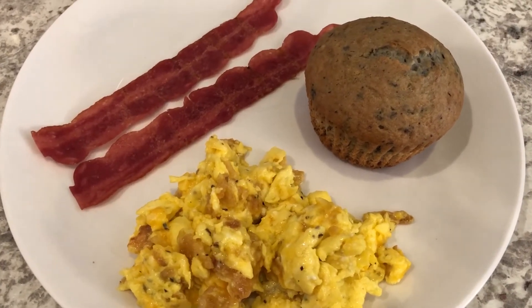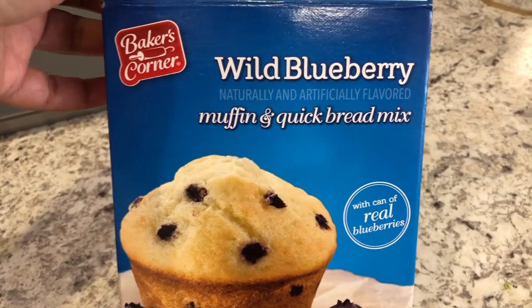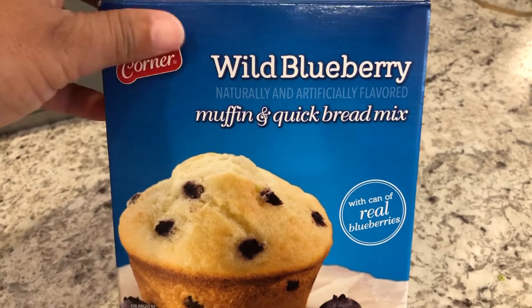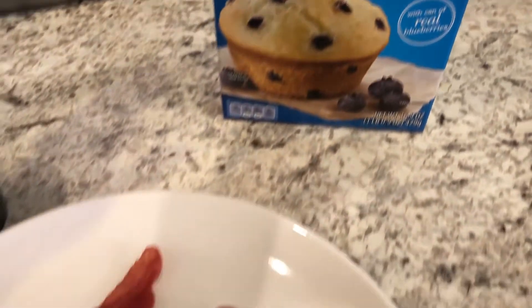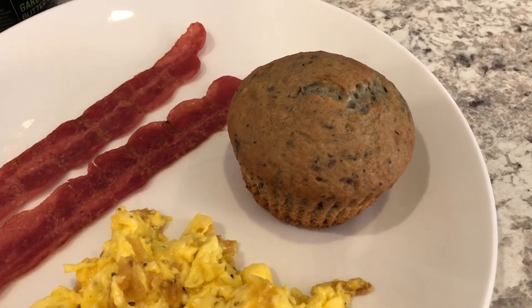Hey guys, just want to show you what we are having for dinner tonight — we are having breakfast for dinner. I made blueberry muffins with the Aldi blueberry muffin mix. This makes 12 muffins, but since it's just Howard and I, every time I make blueberry muffins I make them in the jumbo muffin tins, so it ends up being six muffins.